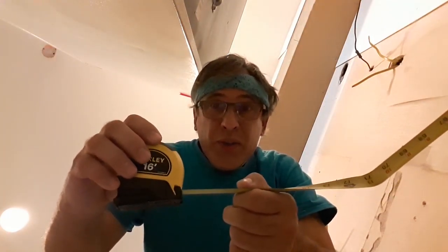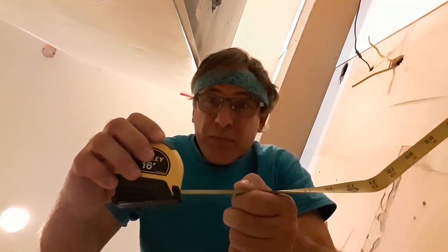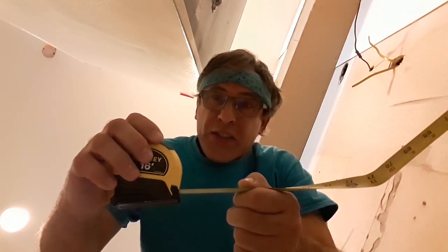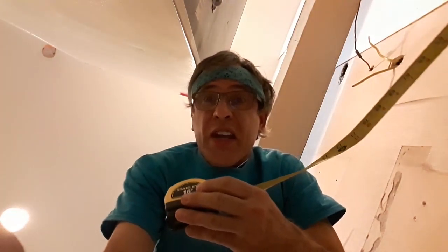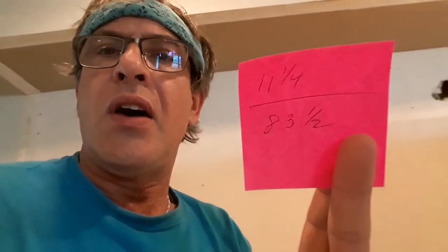Like I said, if the tape measure slips it's going to mess you up, so measure a couple of times and make sure you get the same measurement each time. It's okay — no one's going to yell at you for measuring two or three times, unless your little kid shows up and asks, 'Daddy, why are you measuring it three or four times?' Just tell them to go away and leave you alone.